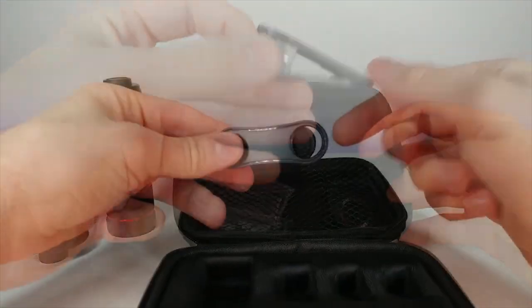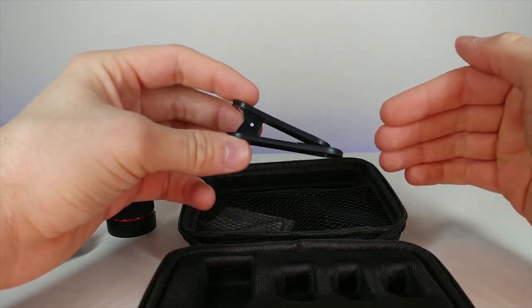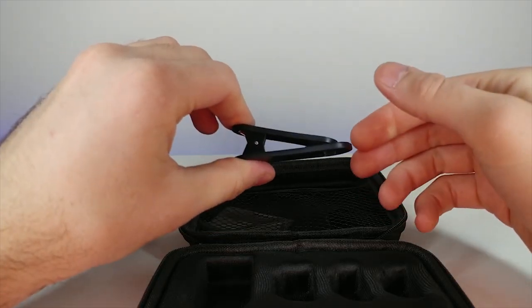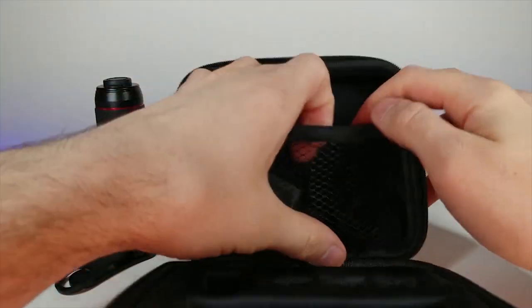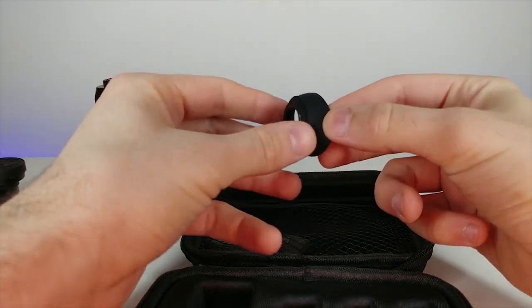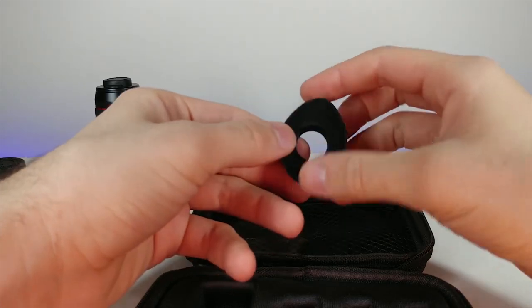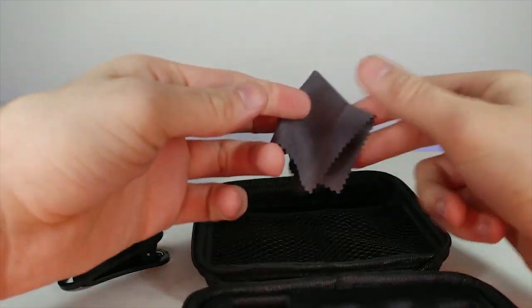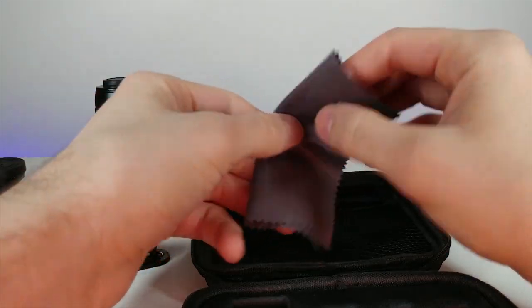It comes with a few other things - there's an extra attachment in case your phone is a little too long, like my Samsung, so it can still reach. It's a simple clamshell but still nice. And there's one of those light-blocking sun shades so when the sun's coming down it doesn't touch the lens. That's so cool.